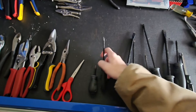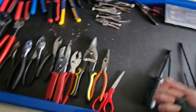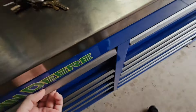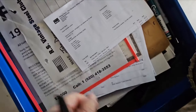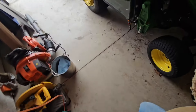What size screwdriver do I want? I'll take that one, and we'll take that one, and we'll take this guy, and we'll take a little bit of heat shrink tubing if I have some. Do I have a lighter in here? No lighter - we'll figure that out if we need one.